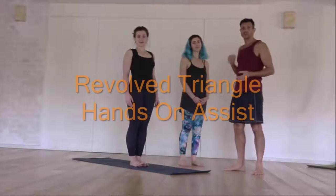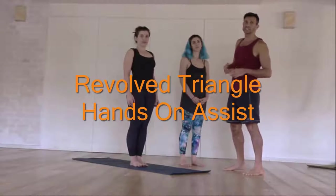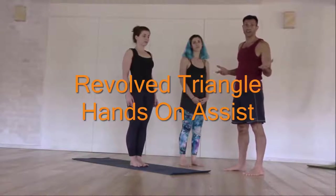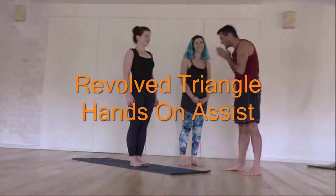Welcome everybody. Welcome to Dharon Yoga. Today we'll learn how to do the Parivritta Trikonasana hands-on assist, the revolved triangle. And for that we've got the two gorgeous ladies, Daniela and Katya.